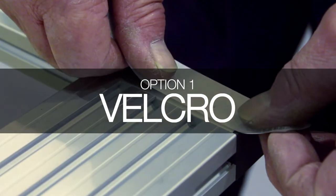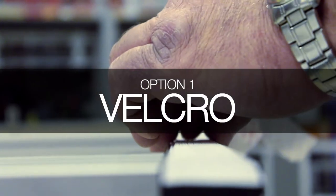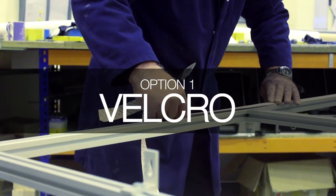This self-adhesive hook and loop tape allows for a solution with a great deal of adjustment. This can be done during setup and when the frame is in operation.